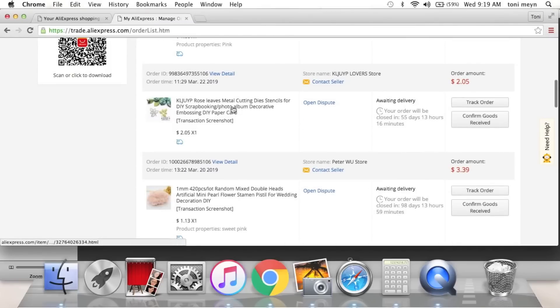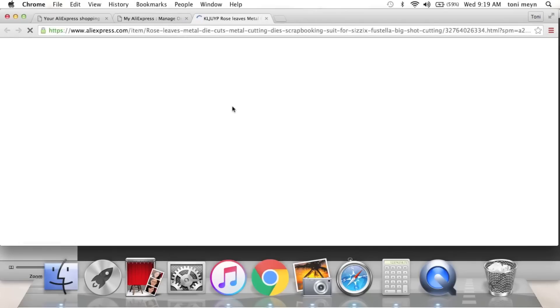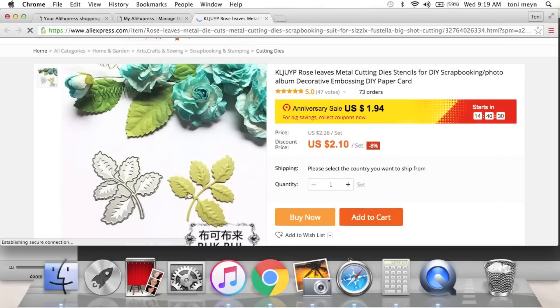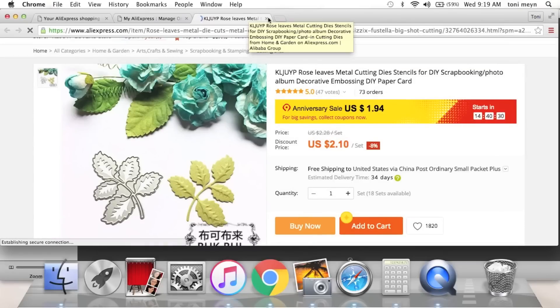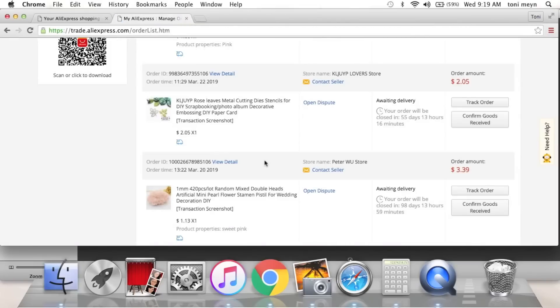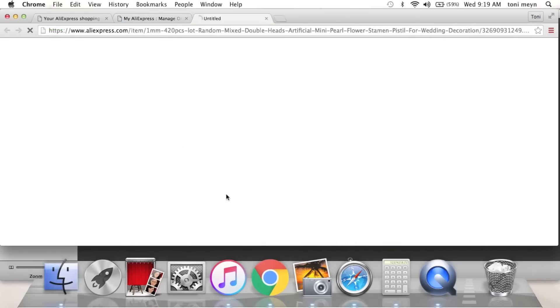Next is this leaf die. I love that it has all of the detail in the embossing part, as you can see right here. I really loved that leaf and the embossing detail.